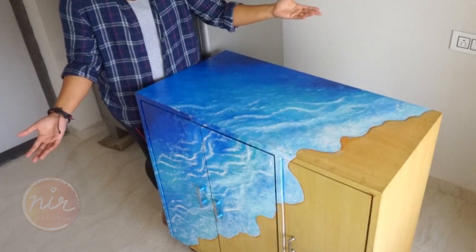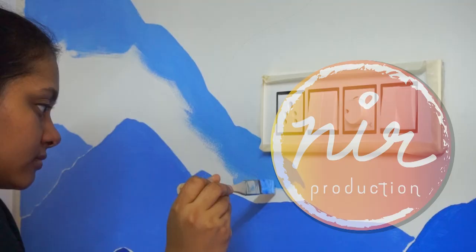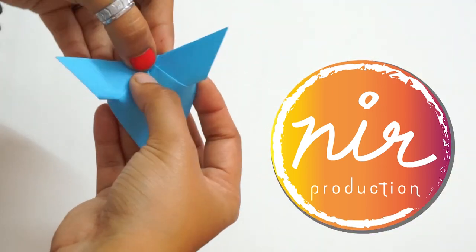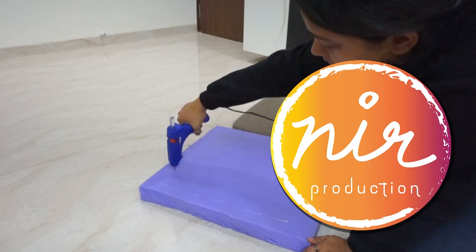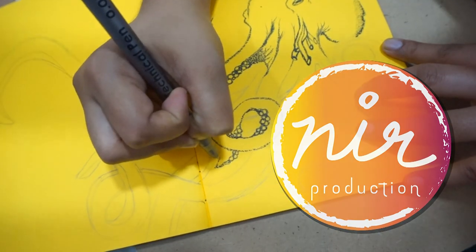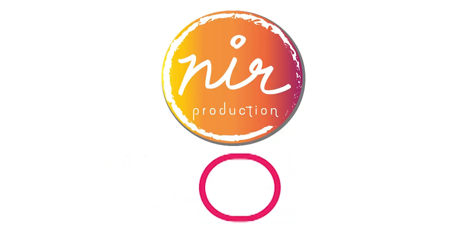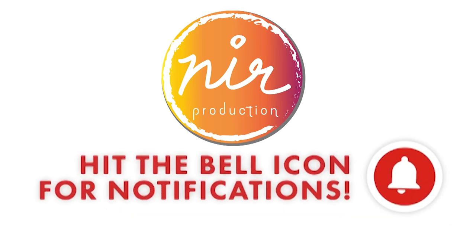Today's video is about painting beach waves on a cupboard. Hello and welcome to my channel. This video is a tutorial of the process of painting beach waves. I will be explaining some techniques in the background as you watch me paint on your screen.